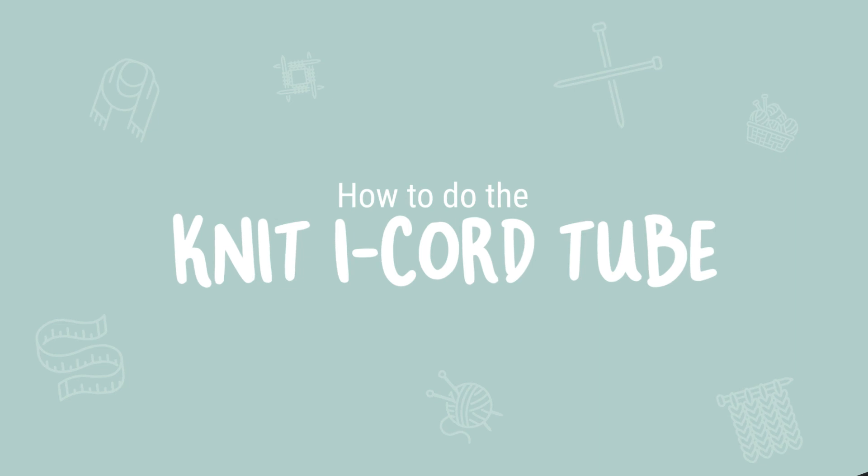Knit I-cord is such a useful technique to learn. You'll find I-cord used as drawstrings, ties on baby bonnets, or even on knit toys. Hi, I'm Hannah from Knitting.com and today we'll be making a knit I-cord tube.